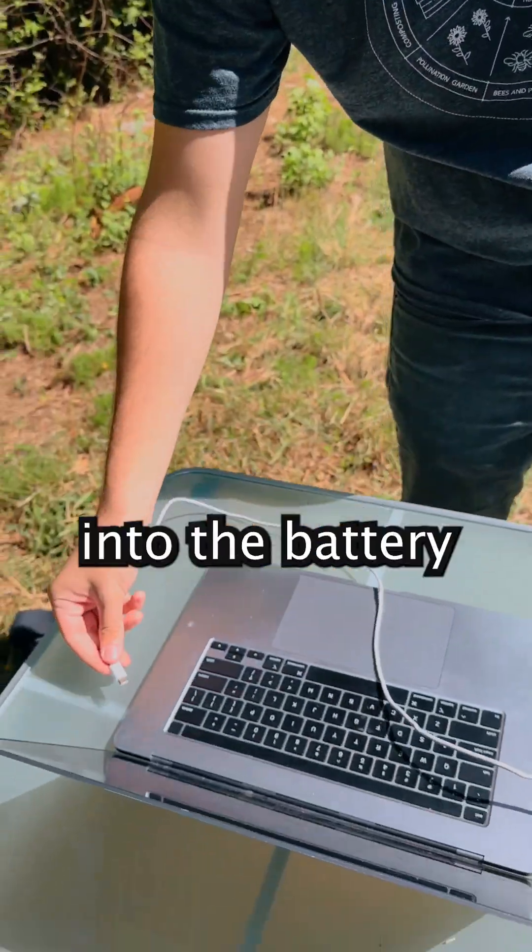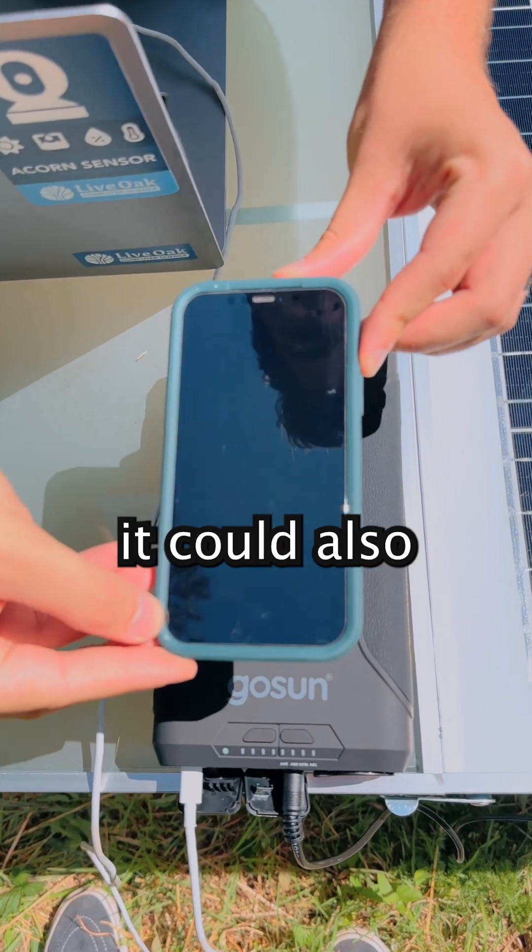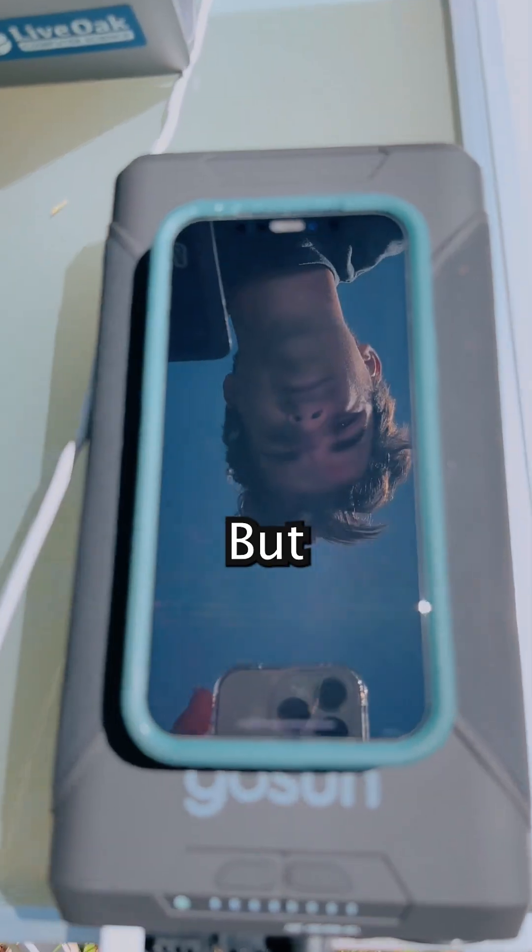First we'll connect my laptop charger into the battery that's powered by the solar table. And look at that, we got a charge. We were skeptical it could also charge my phone at the same time, but it did.